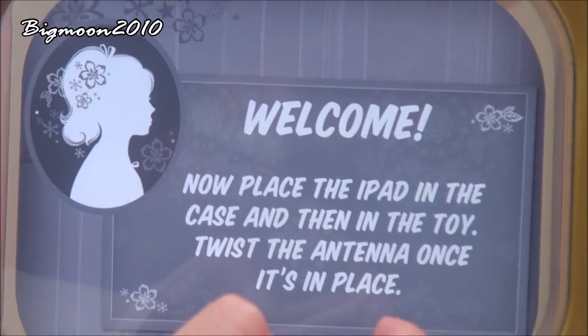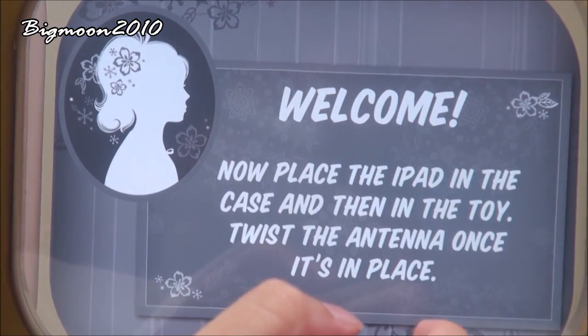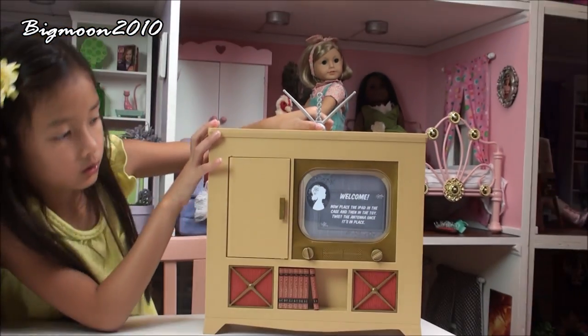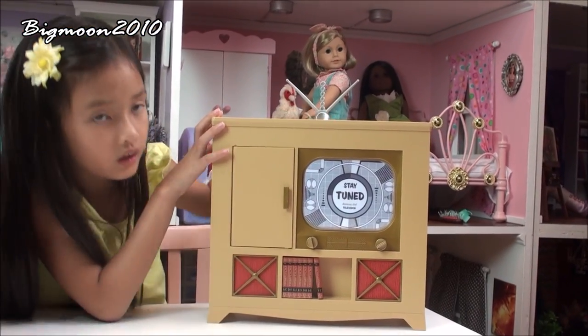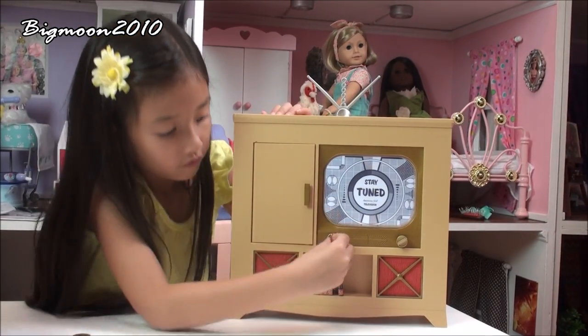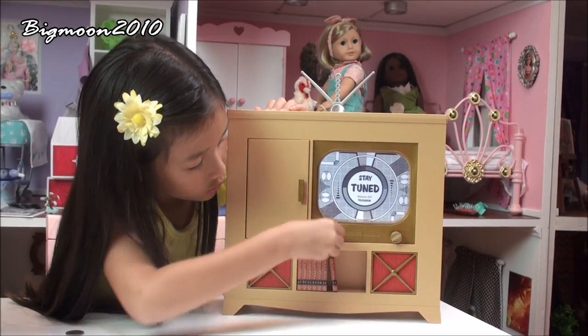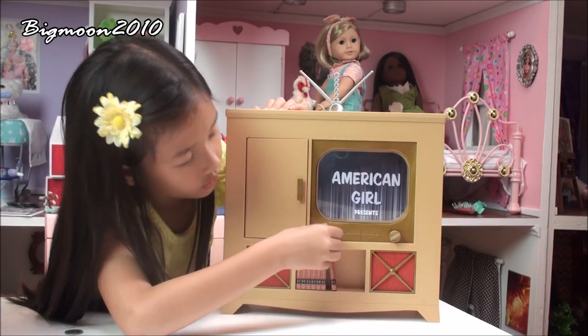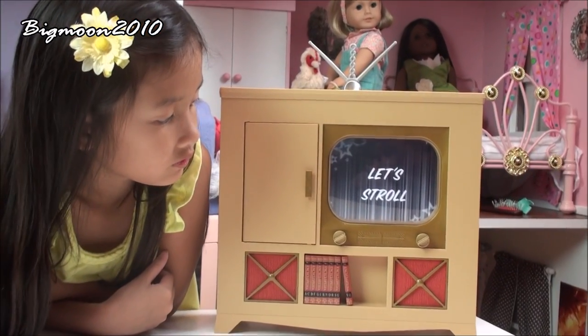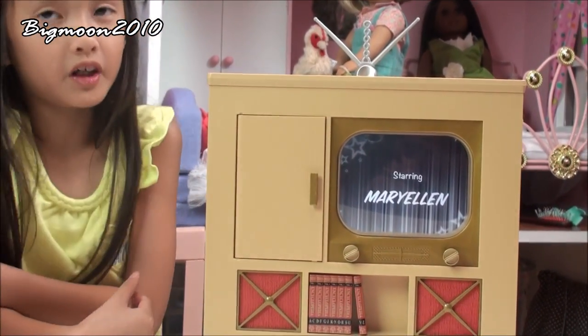First I have to press Toy Mode, and then I can open and place it inside. Now it just says welcome. Now I'll place the iPad in the case and then in the toy — twist the antenna once it's in place. This is an antenna and it says to twist once. And then when you see this, I'm going to change the channel. I'll push it and turn, and it'll show a movie.